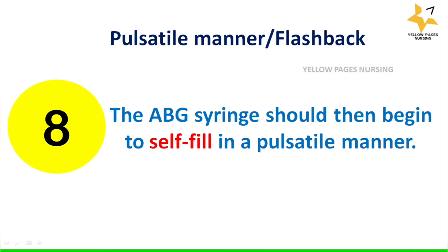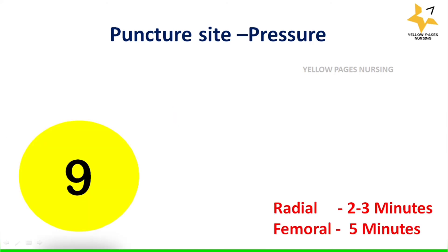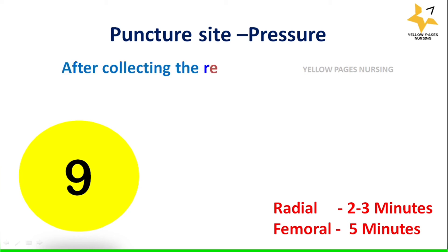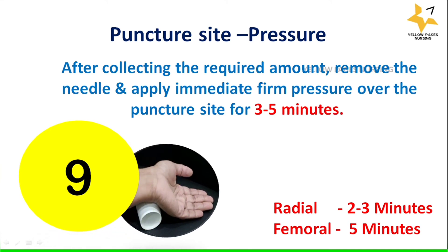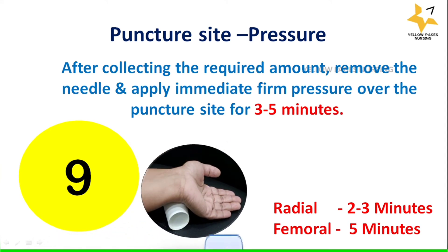After collecting the required amount, remove the needle and apply immediate firm pressure over the puncture site. For radial, apply pressure for two to three minutes; for femoral, apply pressure for five minutes.